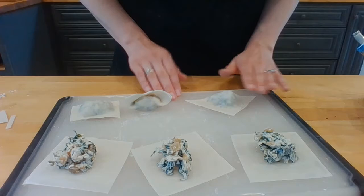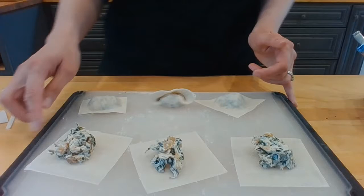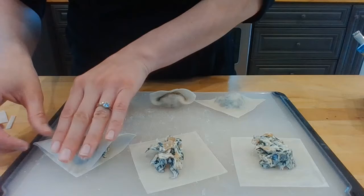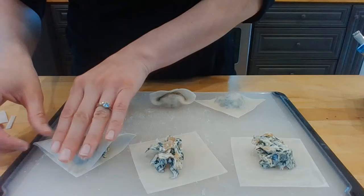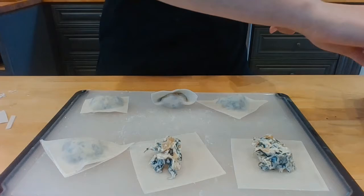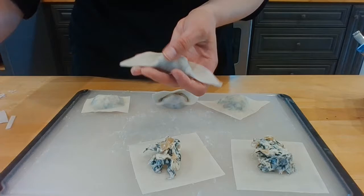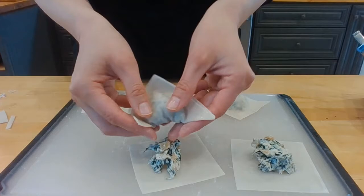Now we're going to move on to fold four, which is a variation of the triangle fold. Same thing again — corner to corner, squeeze the air out the sides. Same as the triangle. But here's the twist: I'm going to wet the corners, then bring them together, and I like to cross them because I think that's really cute. There's that shape — another cute little different variation.